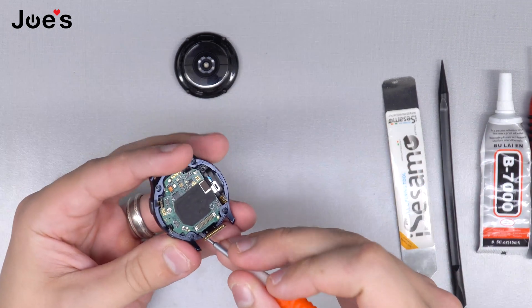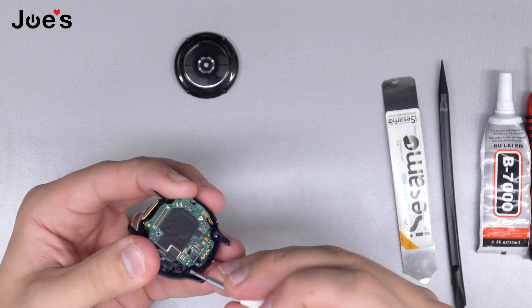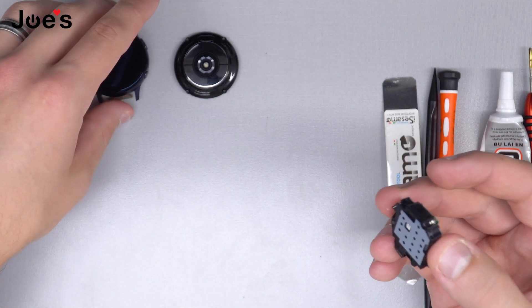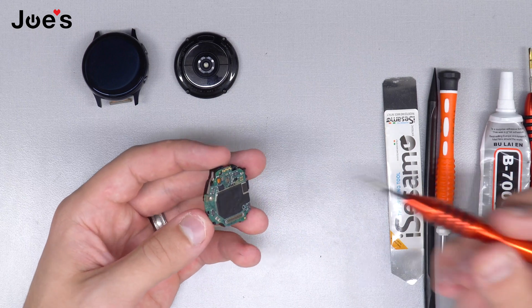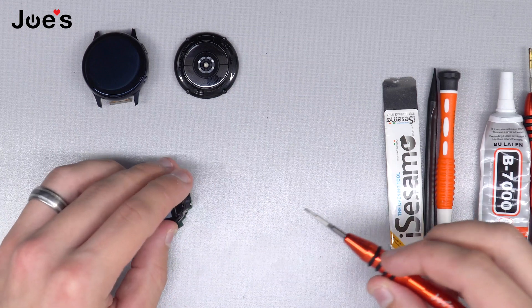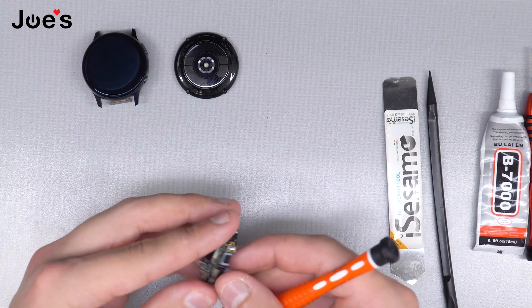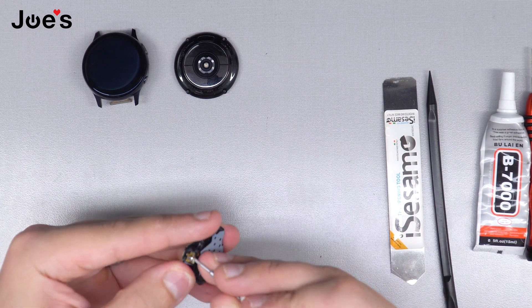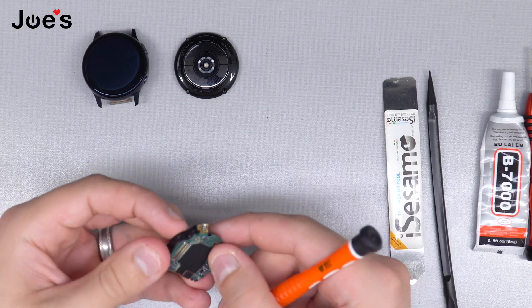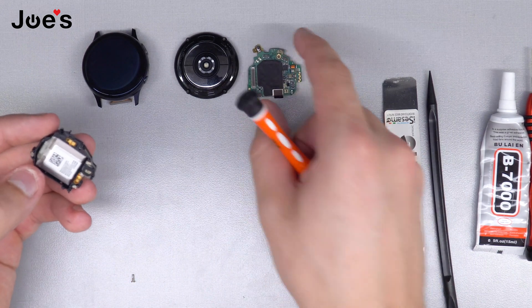Go back to the flathead pry tool and go to the other side, pry up, and set the screen aside. Get your Phillips screwdriver and unscrew the screw. Before prying the board up, I like to take off the button connected to the side — it has some adhesive underneath, so make sure not to break that because that is the power button.